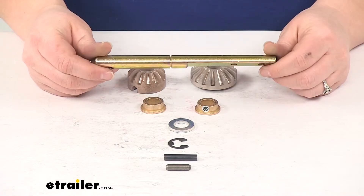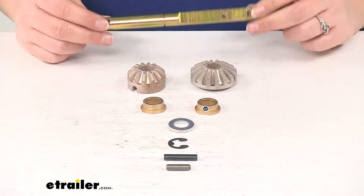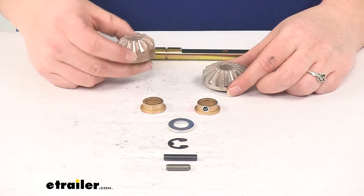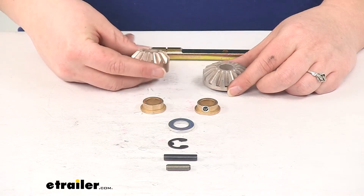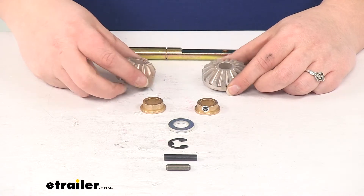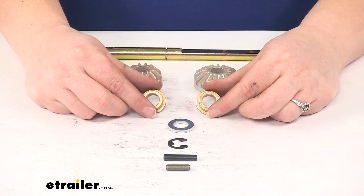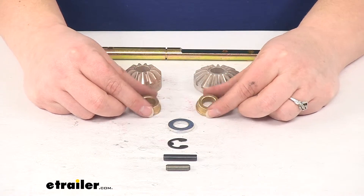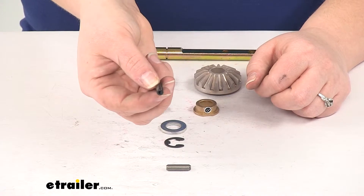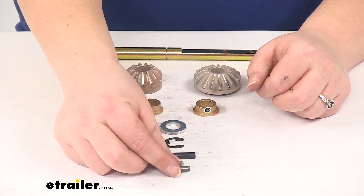Included in our kit we're going to get one drive shaft, which is going to be this longer piece here. We'll also get our two bevel gears — our smaller but fatter one is going to be our 12T bevel gear, and then our 16T bevel gear. We'll get our two drive shaft bushings, a shim washer, an E-clip, the spiral pin — as you can see it's a little rolled up spiral there — and also our drive pin.